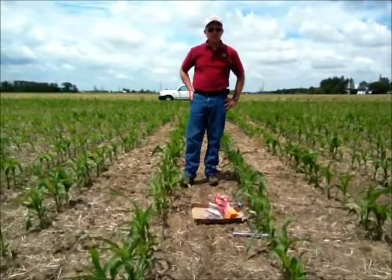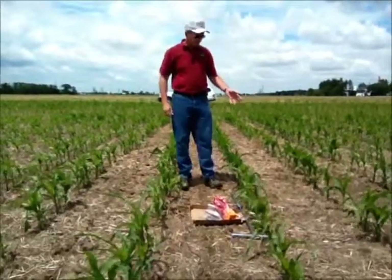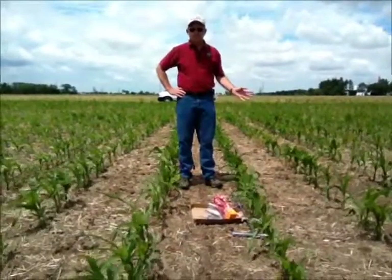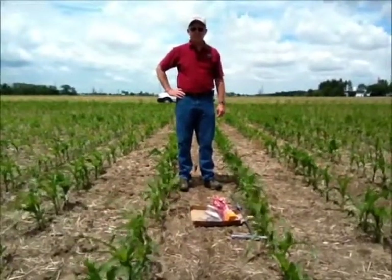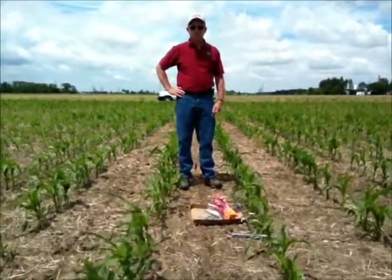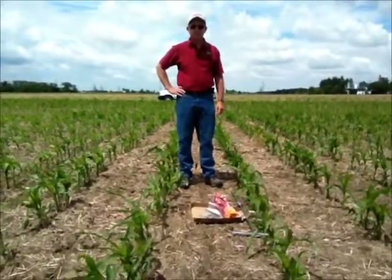This is the time of year to be sampling. As you can see, the corn is at about V5 stage, and ideally about V3 to V6 is where you'd like to do the corn sampling. Usually the first part of June, maybe late in May, depending on planting date.